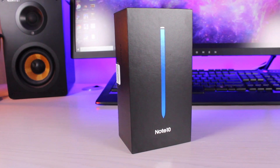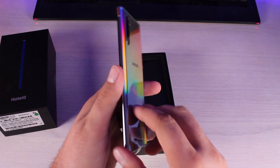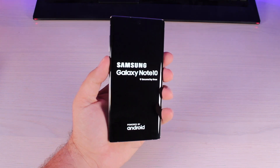What's up guys, Shane Starnes here. Your Note 10 has finally arrived. You've just taken it out of the box and gone through your initial setup. These are the top 10 things that you need to do to get the best possible experience out of your Galaxy Note 10. Let's go ahead and get started.